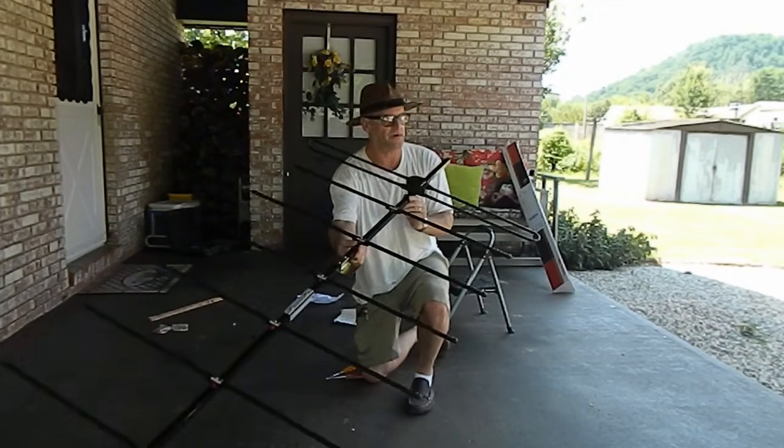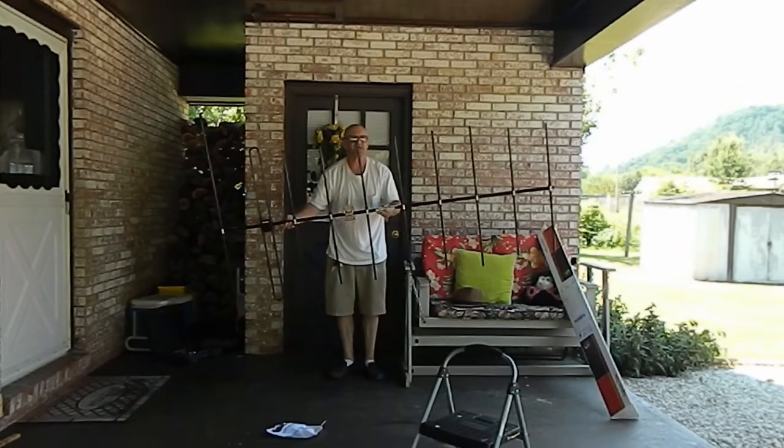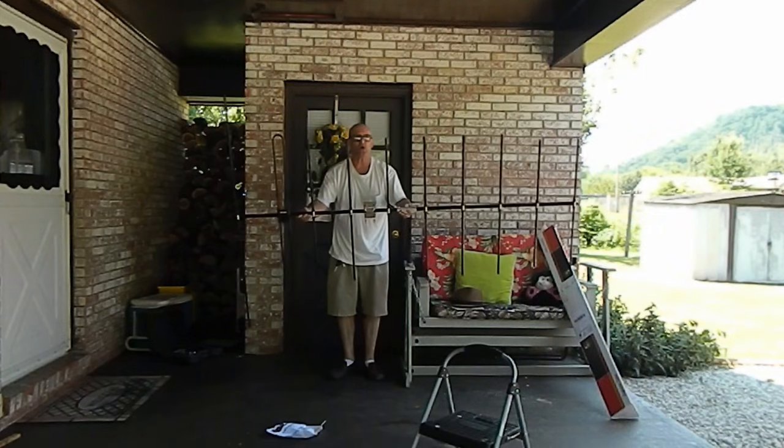I'm putting the driven element on. All that's left is the reflector. Here it is — ready to go up.